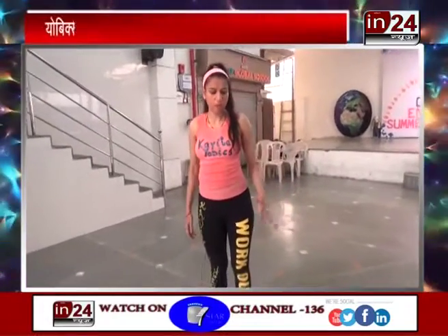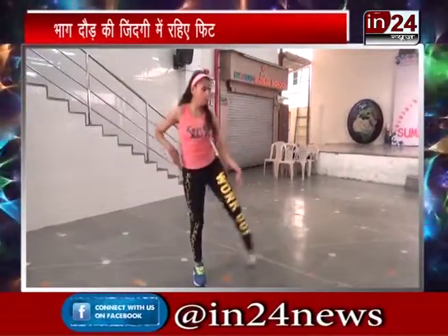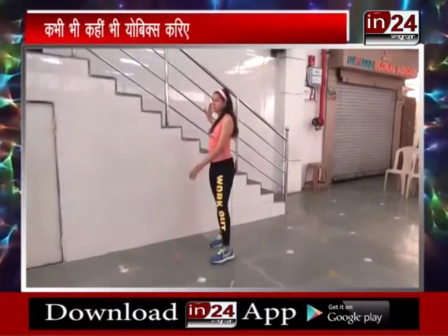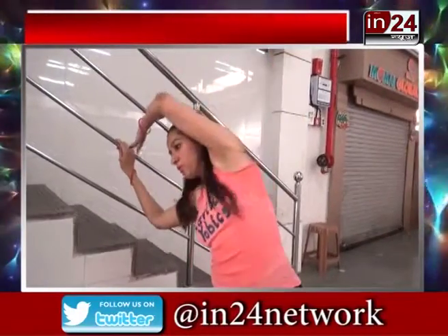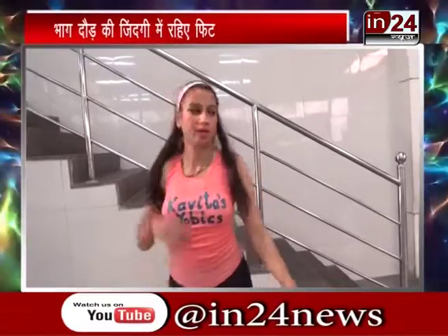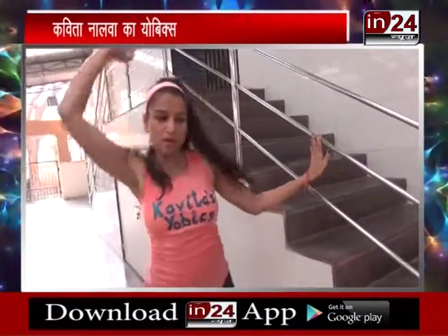Uske baad side wali exercise hum kar rahe the — toh aaj hum thoda sa pairo ko, haath oopar na leke karke, sirf pair ko yeh up karenge. One — thoda zyada pairo ko utha rahe hain hame. Mujhe pata hai ki yeh aap ki favorite exercise ban gai, yeh side wali. Aapka level tha curl flexibility ka — aapne yahaan par haath rakhate. Yeh 20 — count 1 through 10, uske baad thoda sa neechay aur kar lijiye, and then 10. That means aapki flexibility kal se aur thoda sa aur barhke — total overall humne kiya 20.